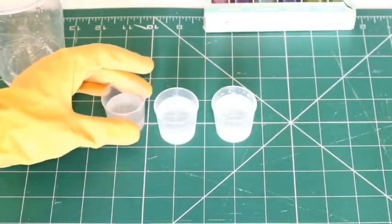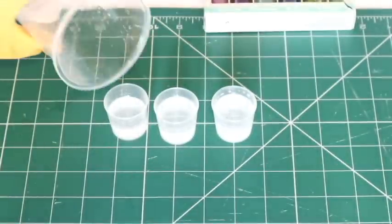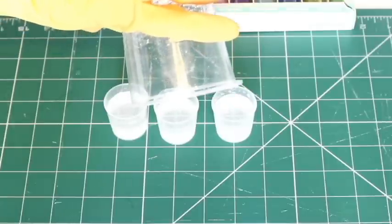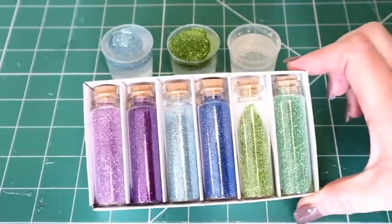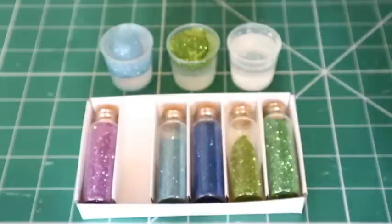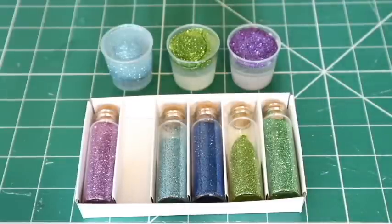I'm using these little pots to separate it out. These came in one of the kits - they're like shot glasses but with measurements on the side. I'm just pouring that mixed liquid into all three pots, not really worrying about how evenly distributed it is. Here are the three pots and here is the glitter from The Works. I've poured some light blue into this one, some green into this one, and I'm going to go for purple in the last one.